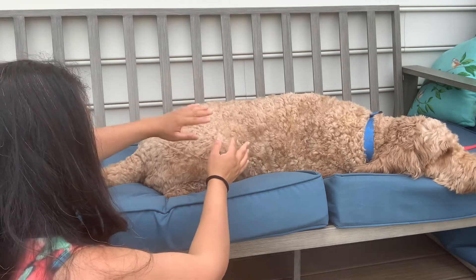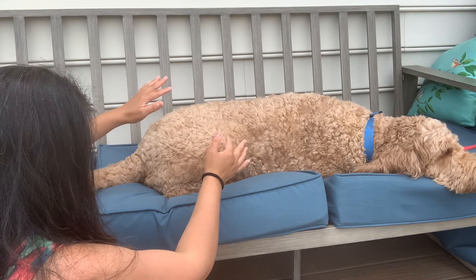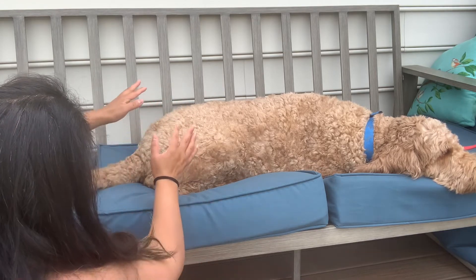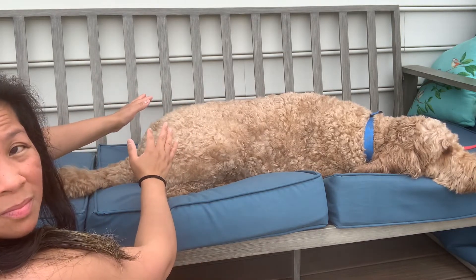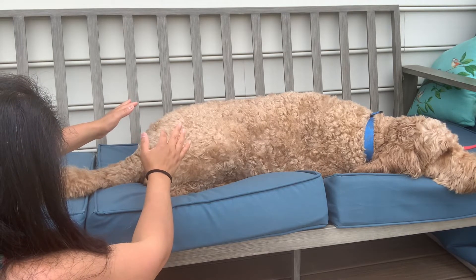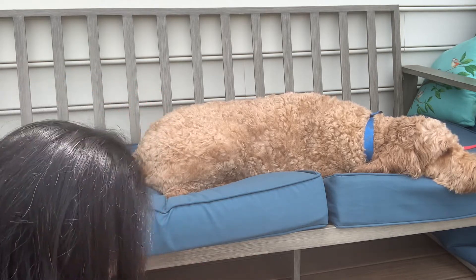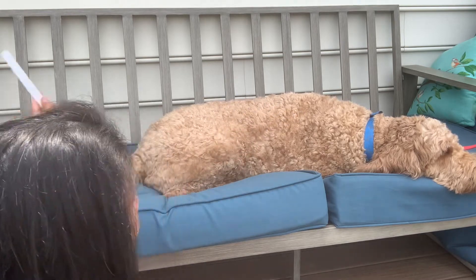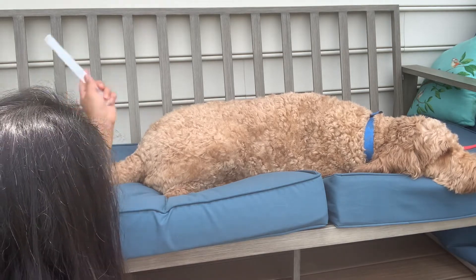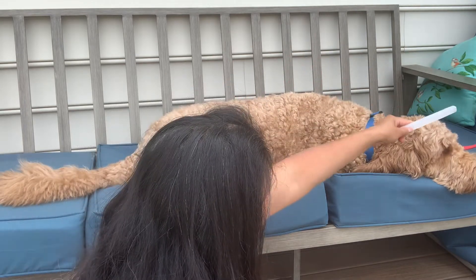I actually heard him saying he's a little hungry. Checking the sacral chakra, then going down to his root chakra. That is feeling pretty good — I didn't sense any blockages. No blockages in Kylo; he seems to be a pretty happy dog, very happy and very loved.